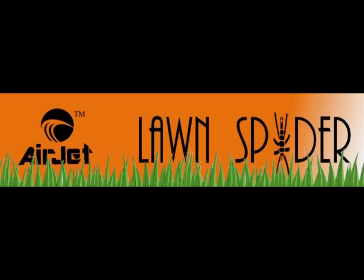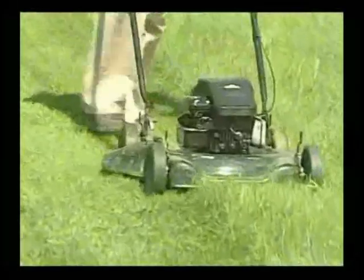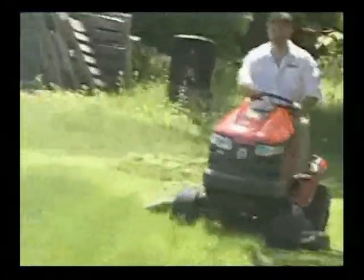There is no other product available that will clean and clear your mower like our all-new Lawn Spider. The Lawn Spider works great on both push and riding mowers.